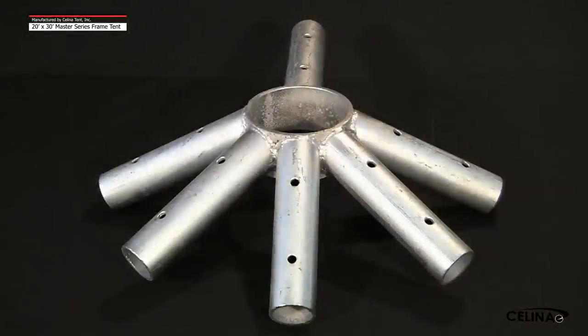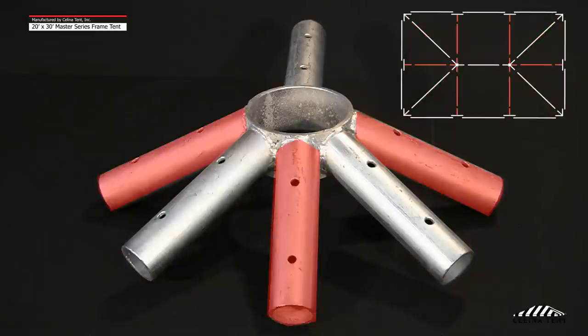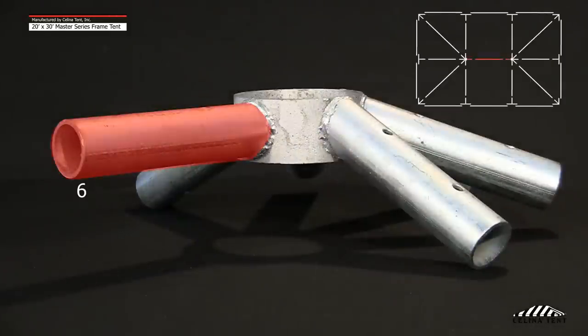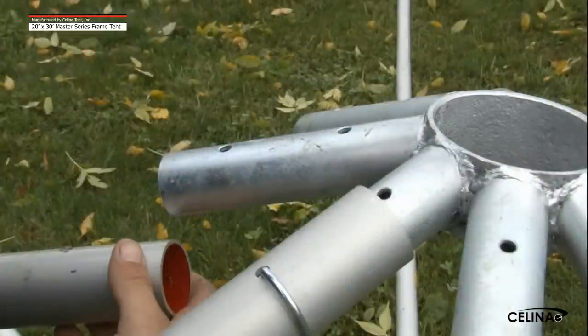Step 2. Begin with one of the six-way crowns. Lay the crown on a flat surface to determine the correct placement. When the crown is on a flat surface, the angles that are not touching the ground will correlate with the two corners, 0.2 and 0.4. The angles that are touching the ground will correlate with the three side tees, 0.1, 0.3, and 0.5. The last protrusion, 0.6, which is horizontal, will correlate with the other six-way crown. Starting at 0.1 on the six-way crown, attach the 14-foot, 4-inch rafter pole to the fitting.